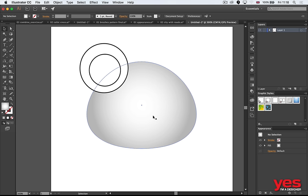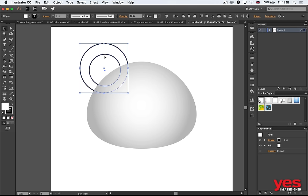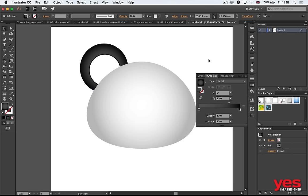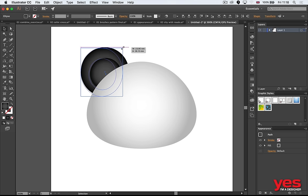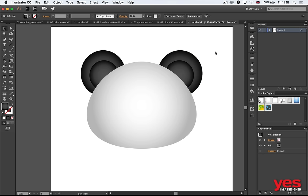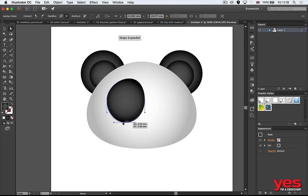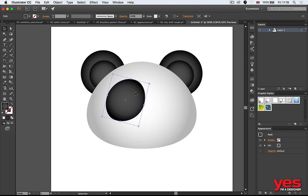Select those two ear shapes and move them behind the head. Use the same gradient for the ear but change it to a darker gradient. Select the other shape and use the Eyedropper to pick the same color. Now you have one ear. Distort it slightly, then use the Reflect tool — Alt + Shift — to mirror it onto the other side. For the eye patch, use the same circle shape, switch to Direct Selection and shift the points around, then switch to the pencil tool to draw over edges for a more customized eye shape.